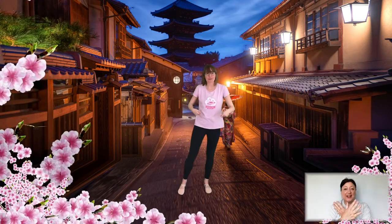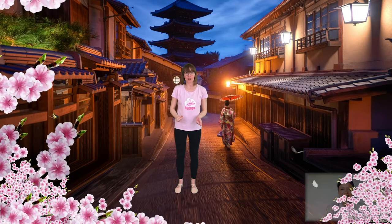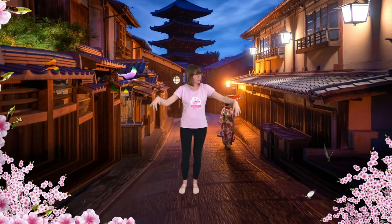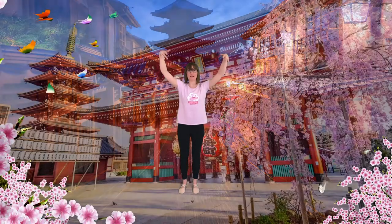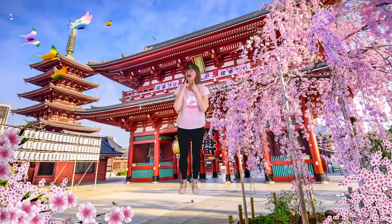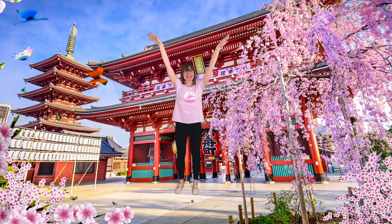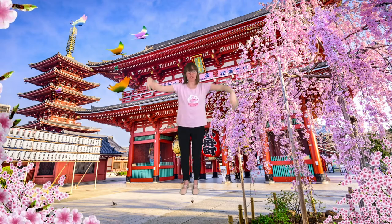Now our butterfly is going to fly out of the village and we're going to go somewhere else in Japan. Are you ready? So let's get our butterflies back — so we need to just fly again. Find those wings. Remember how you do your wings — you might do it like this, or with your head or your legs or the centre of your body or your eyes. Show me your butterfly wings. And we're going to fly again.